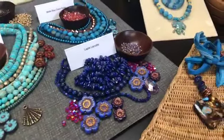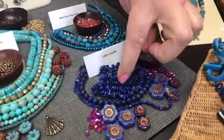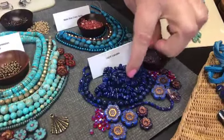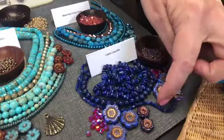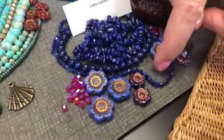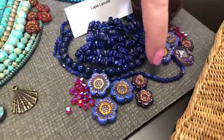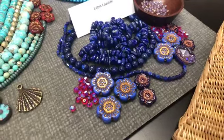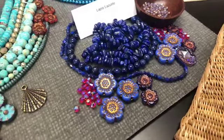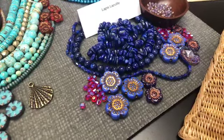Gorgeous lapis — I think everyone loves lapis. We have it in the chips and nuggets and then the gorgeous round. And look at this teeny tiny little faceted lapis strand — I think that might be one of my favorites. I just love that. The colors — you see the color variance so much when it's faceted like that. It's a bicone shape. That's beautiful.